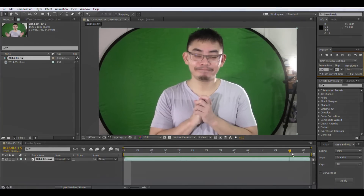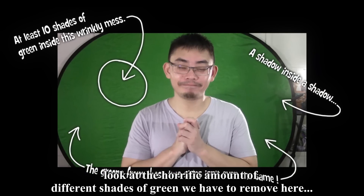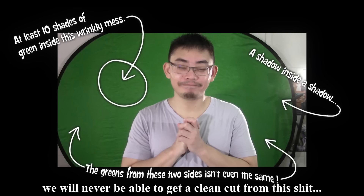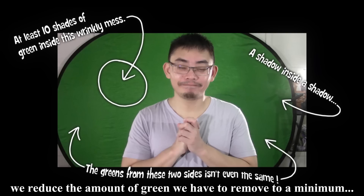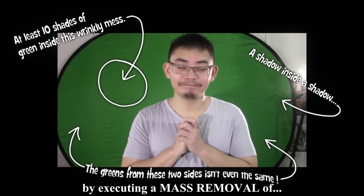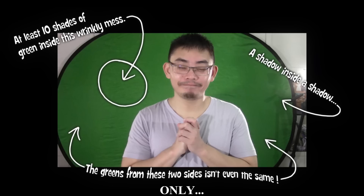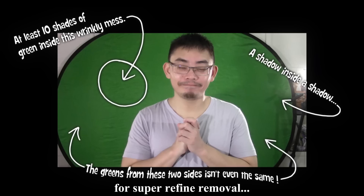Alright, garbage mat. Why garbage mat? Look at the horrific amount of different shades of green we have to remove here — it's atrocious. We will never be able to get a clean cut from this unless we reduce the amount of greens we have to remove to a minimum, by executing a mass removal of all the irrelevant greens from the video, leaving us only the green that is directly next to the body for super refined removal later on.